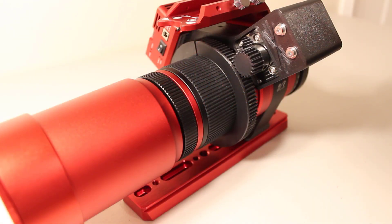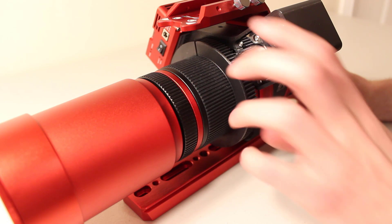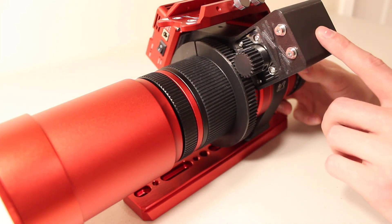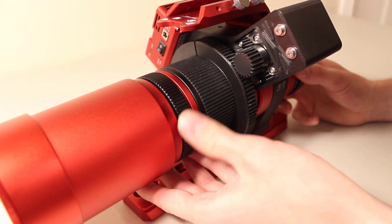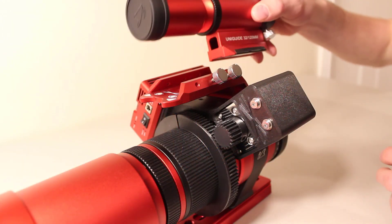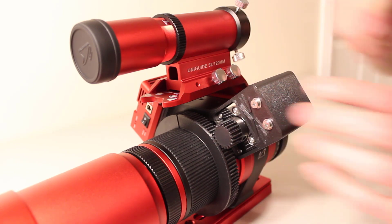The final step, which is probably the most important, is to make sure your focuser tension ring is not completely tight. Otherwise the focuser is going to try to turn and won't be able to, which could cause damage to the motor and burn it out. You don't have to have it all the way loose — you can leave a little tension if you'd like — but do not have it all the way done up. And of course, I'm going to put my gorgeous UniGuide 32 back on, and then we'll move over to the review.